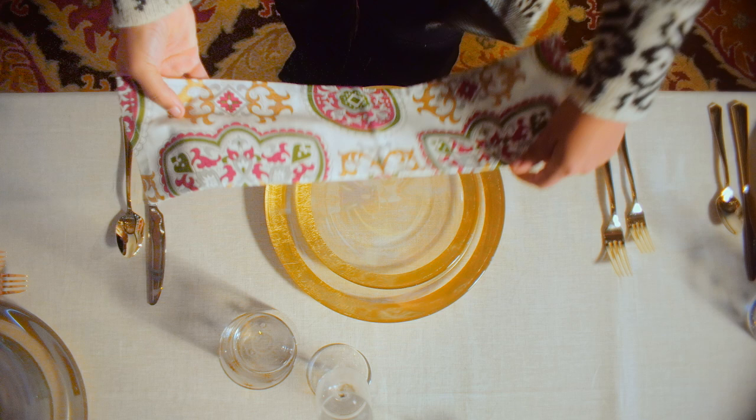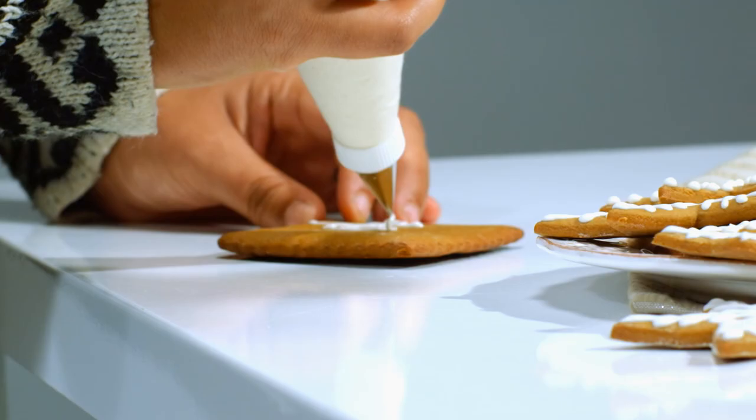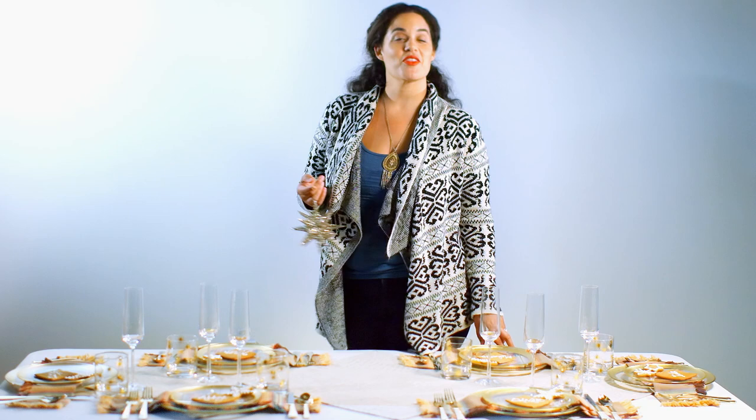I like to add pieces with fun, contrasting patterns. Napkins don't have to match. Nothing has to match. Just play within your palette. And now let's think about our guests. When it comes down to it, all of this is for our friends and family, and it's these small gestures that make them feel really welcome.